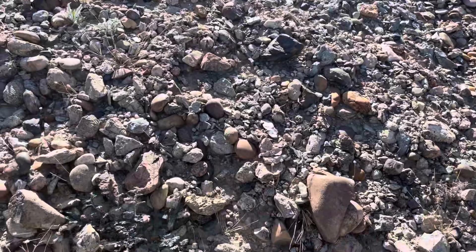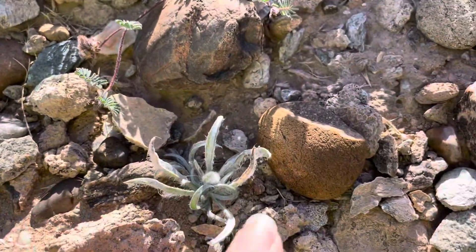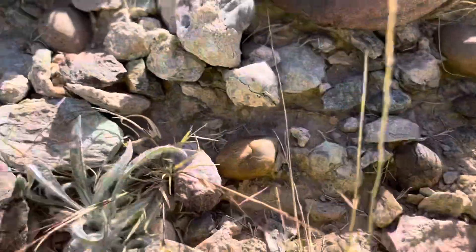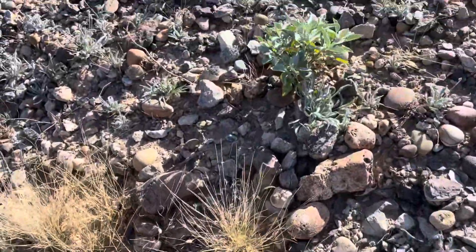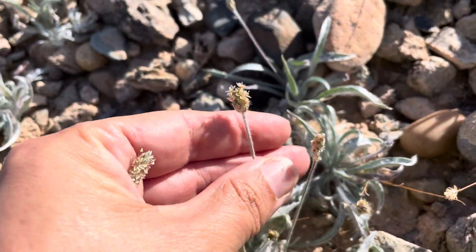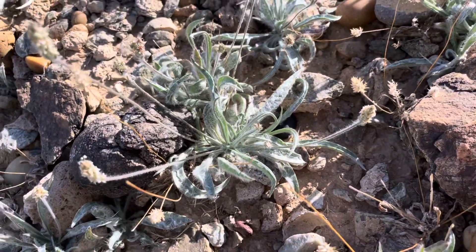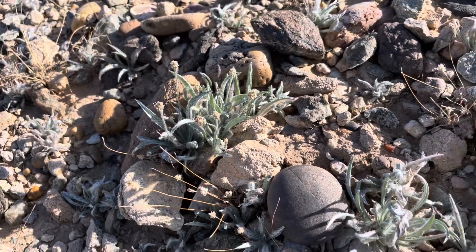Many insects love Plantago species. Plantago erecta is common in San Diego County and is used as a host plant for the Kino checkerspot butterfly. Look at the density here of the Plantago Ovata — so cool. That's Plantago Ovata in the desert.